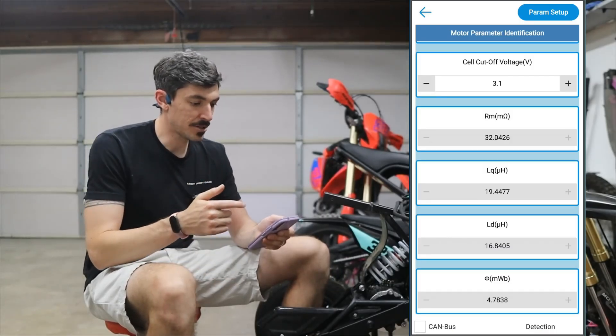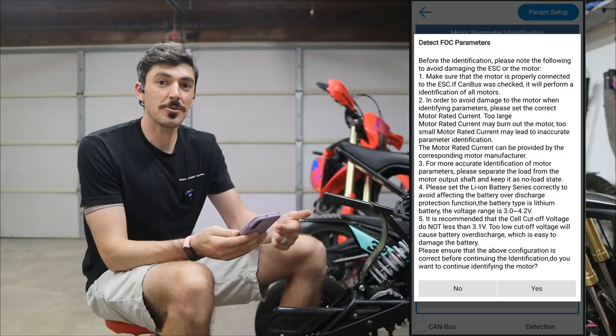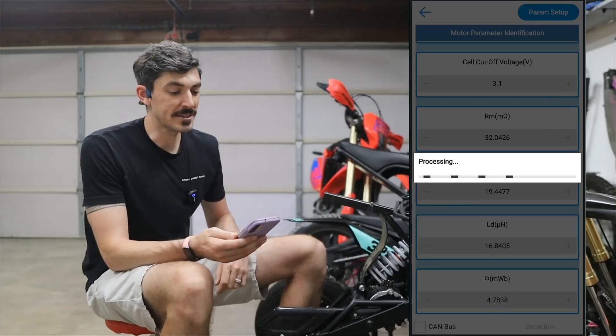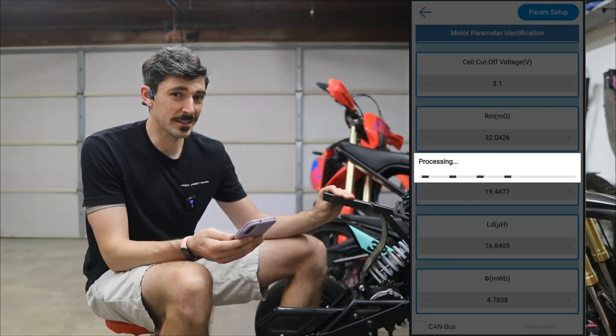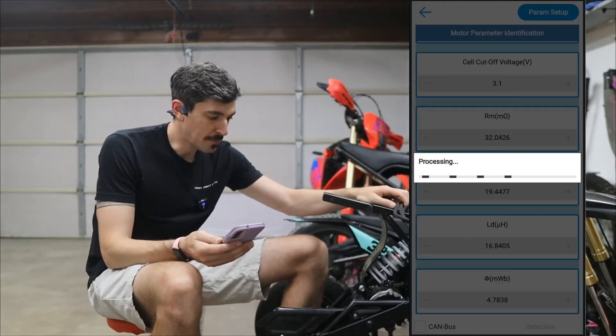Now that we've got all that saved, we're going back to the next page which is the motor parameter identification — the first things that we set up. Having read through all these and confirming it's going to be okay, I'm going to hit yes and we're going to see it do its thing. Very loud noises — there it goes.